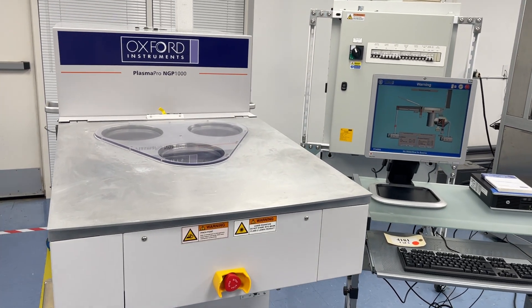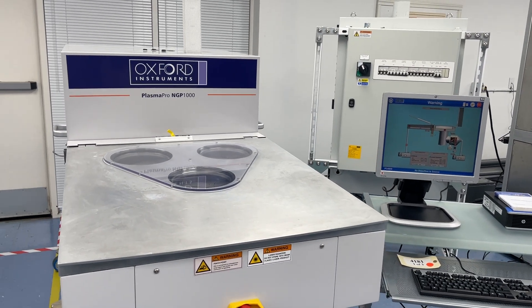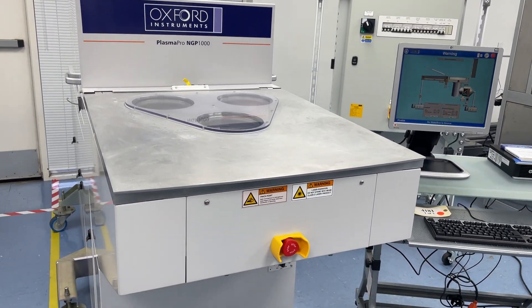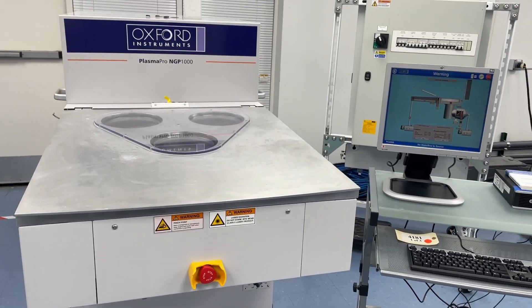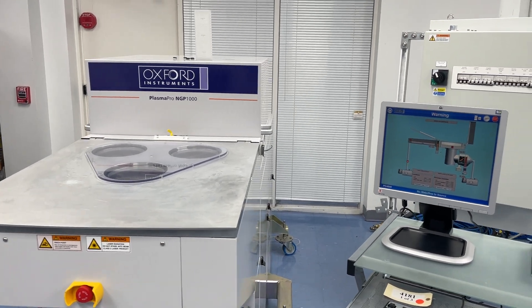Welcome to Class 1 Equipment. Today we're showcasing this Oxford PlasmaPro NGP-1000 PE-CVD system, and we're going to talk about its configuration and a little bit about what we do through refurbishment.